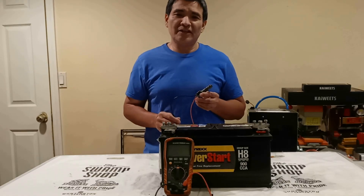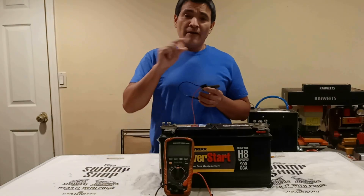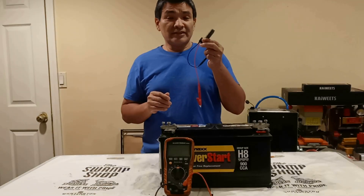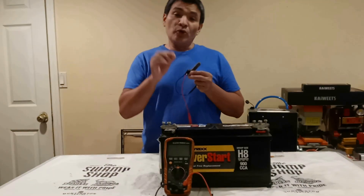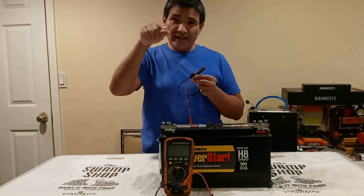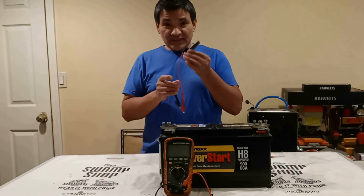Today I have a 2009 Toyota Corolla with a 2.4 liter engine and I have the code P0748 — transmission shift solenoid valve SL1 has failed — or you can get it with the letter A, transmission shift solenoid valve A. It depends on what scanner you use, so I'm going to be testing this one physically.